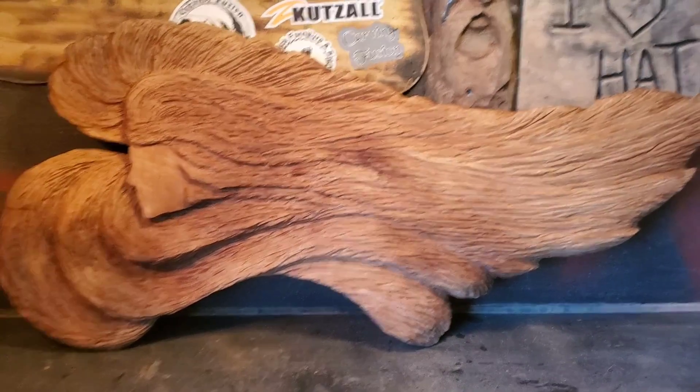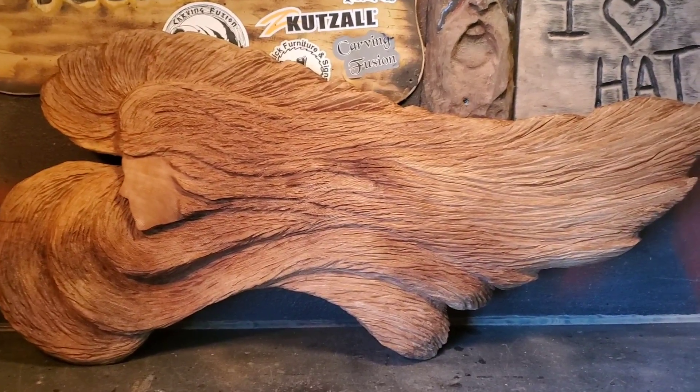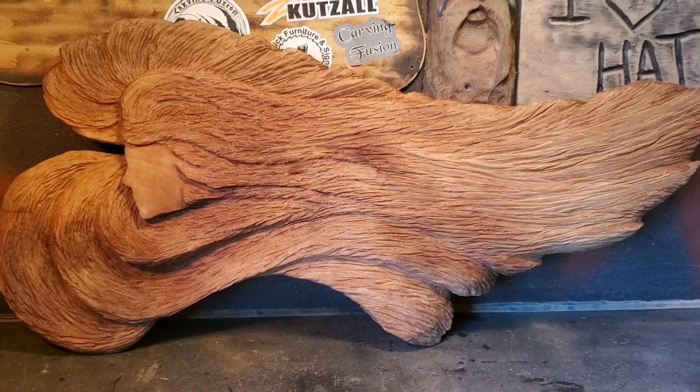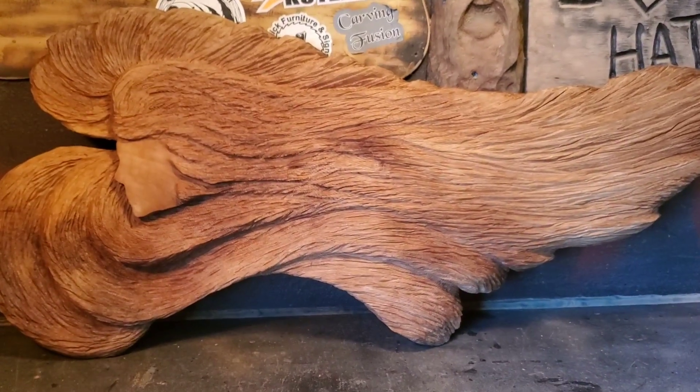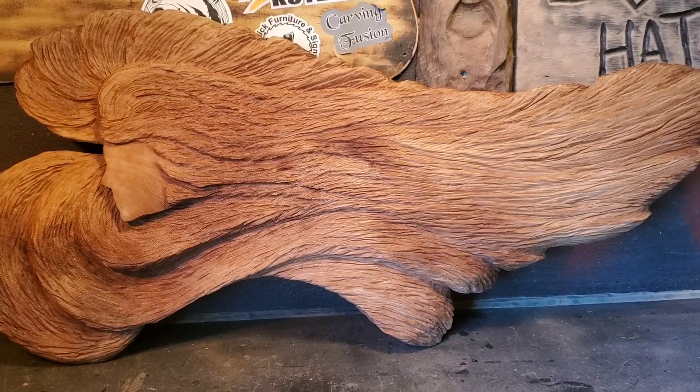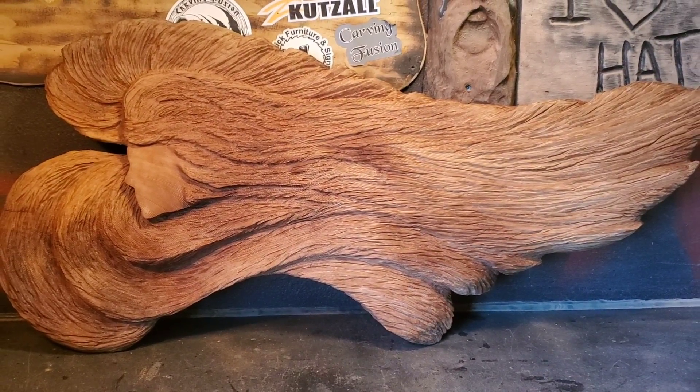It looks like an angel and wings kind of, doesn't it? The sanding sealer is dry now — I've got to hit it with a light sander. I'll use a little bristle brush or something, just sand it lightly, and then I'll be back.